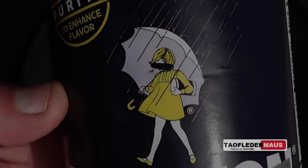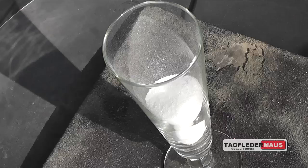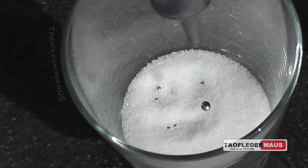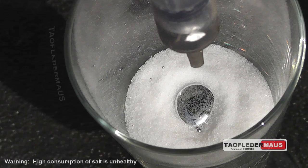I'm willing to bet that you spent many sleepless nights wondering what table salt and mercury would do when they're interacted together. First we'll just put a few droplets of mercury in the salt and it kind of does what you would expect. The surface tension, surface area and all that is enough to support the small droplets of mercury. If we add a little bit more, it creates a little puddle and it still supports it.